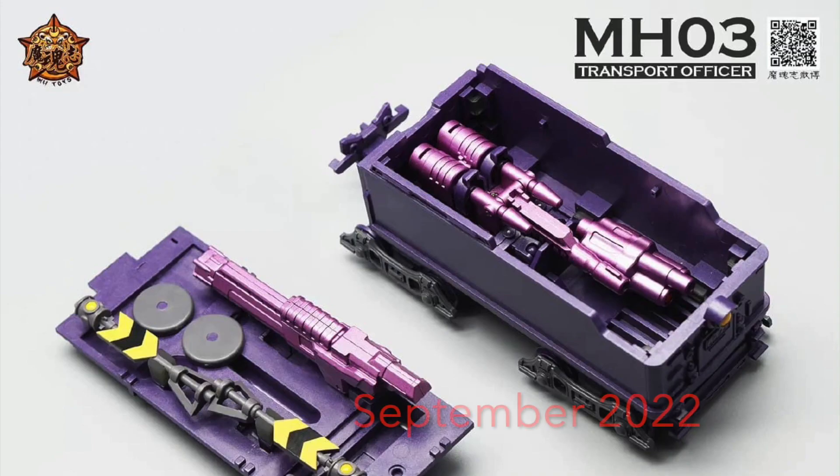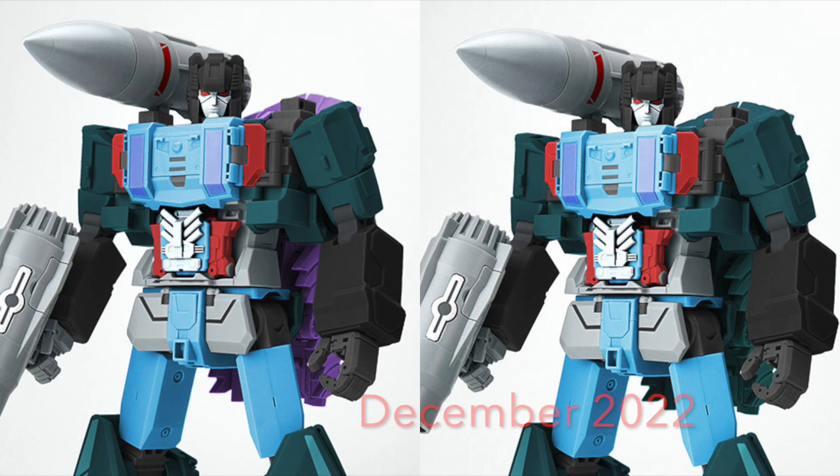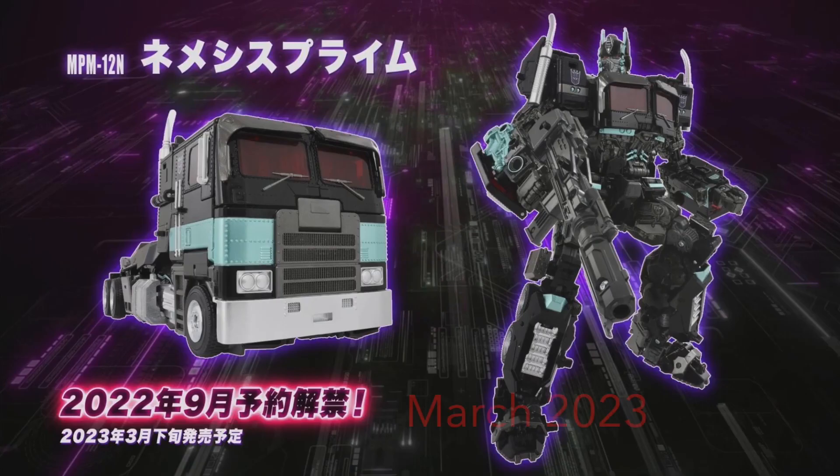New pre-orders: the MH Toys MHOC Transport Officer add-on kit is slated for a September 2022 release. The Fans Hobby MB19A and B are slated for a December 2022 release, and the Takara Tomy Hasbro NPM 12 Nemesis Prime is slated for a March 2023 release.